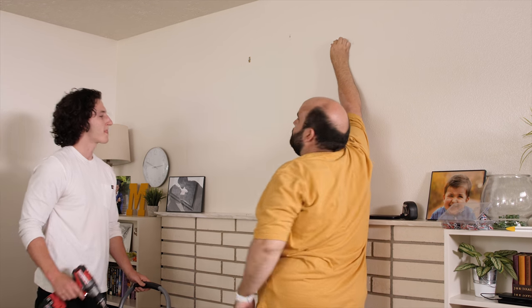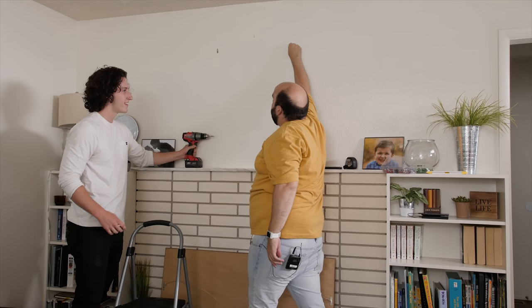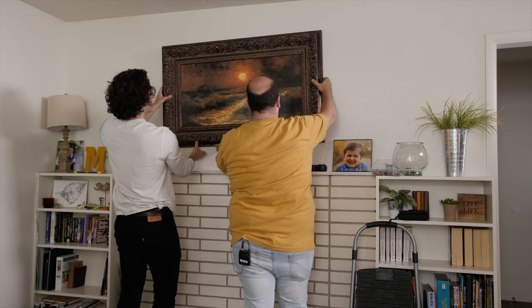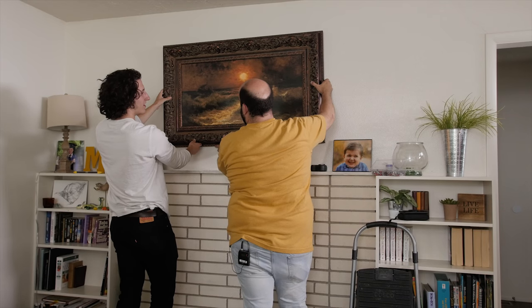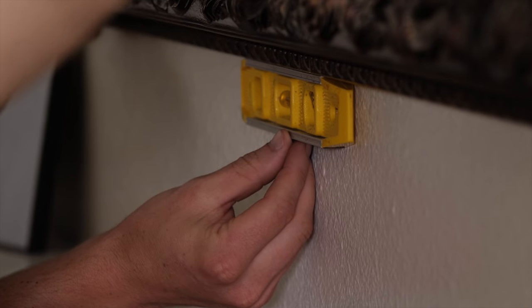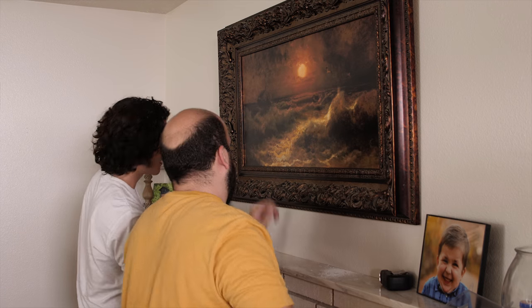We've got them measured — let's try it. I'm impressed with these hooks. We got our hooks in there, now we're going to hang this picture up. Ready? Just grab that wire. It's right on. What I'm realizing is you get a lot of flexibility with two anchor points. There it is. Thanks, Sebastian.